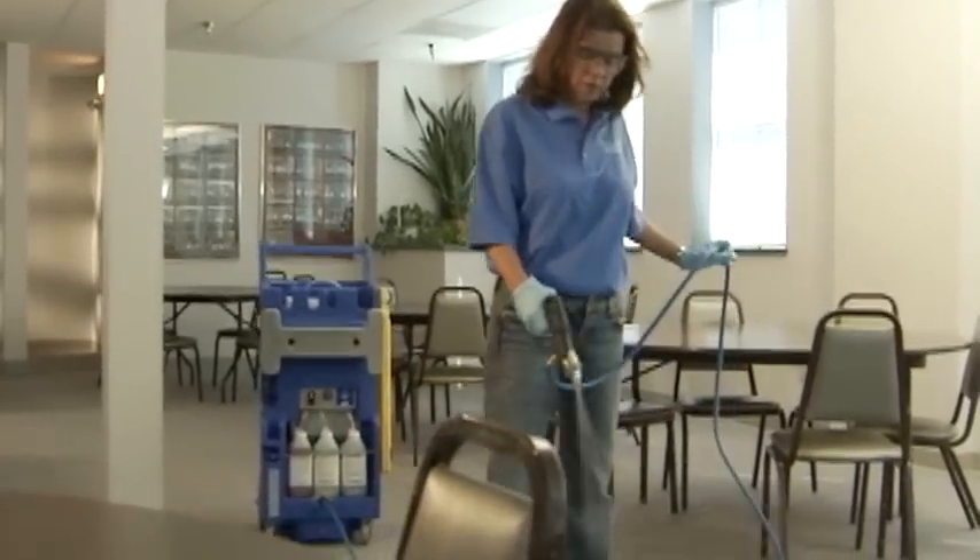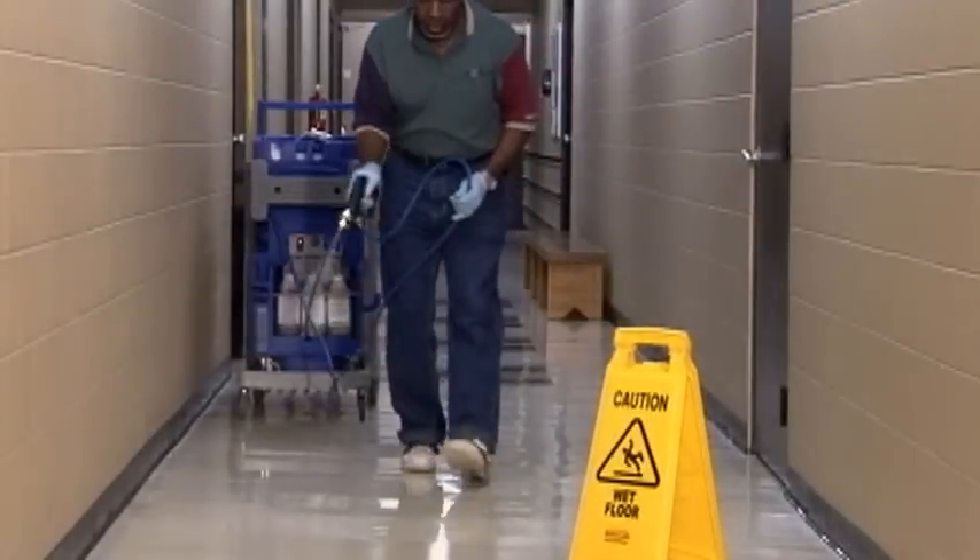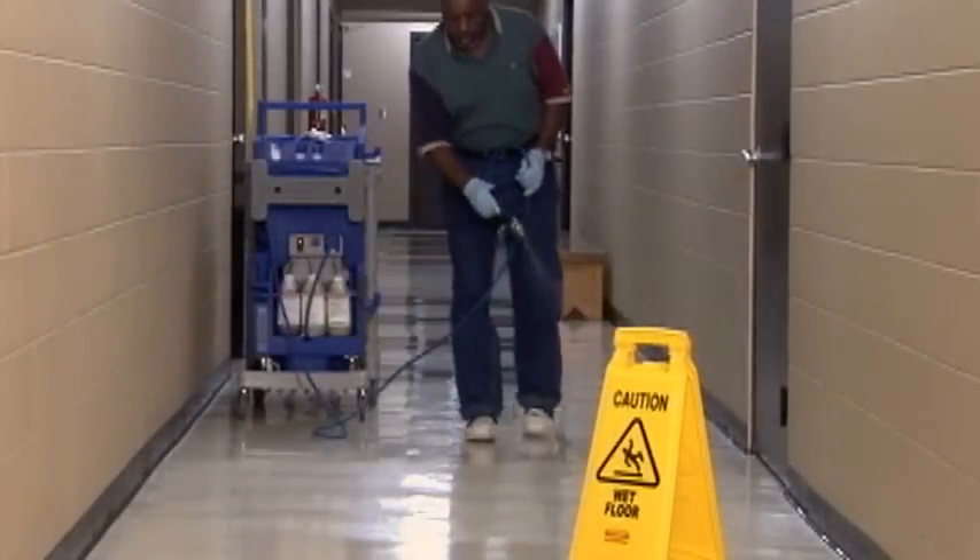The Hilliard Cleaning Companion is a portable, self-contained unit designed to make the daily maintenance of your facility easier, with no need for routine machine maintenance like lubrication, adjustments, or filters.